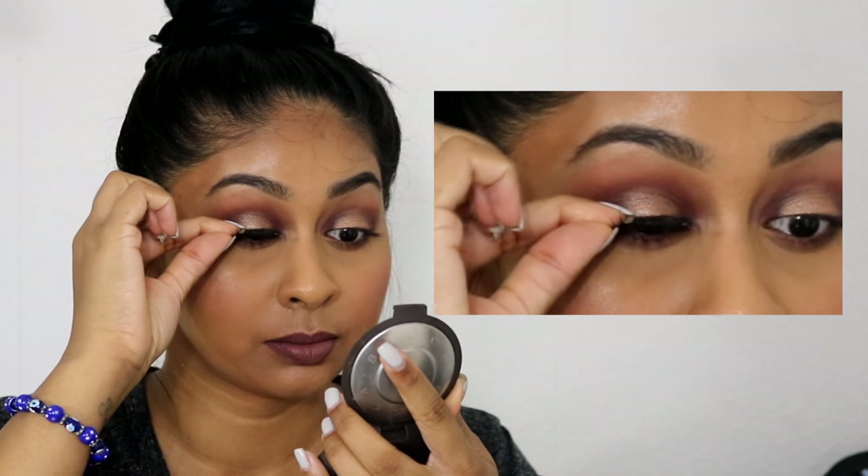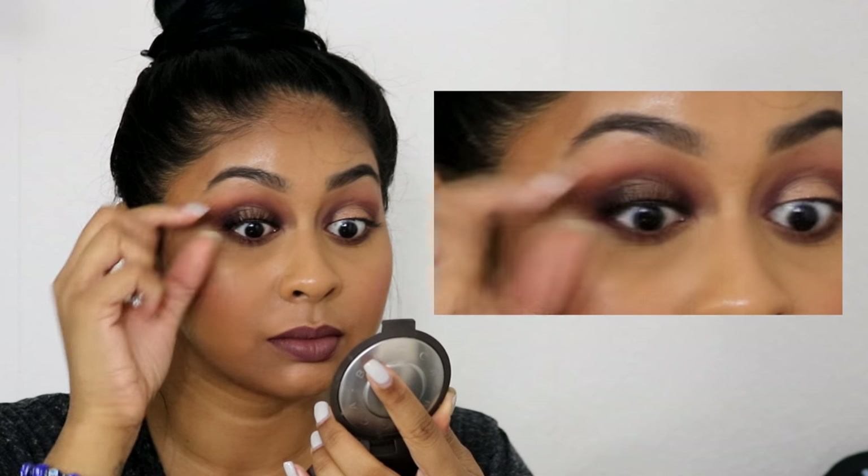I make sure that the end is not pointy at all. I'm also cutting the inner corner bit as well, then I check again if the eyelash is better. This one seems to fit much better — you'll see it instantly. There are no bits coming out and it just fits nicely on the eye.